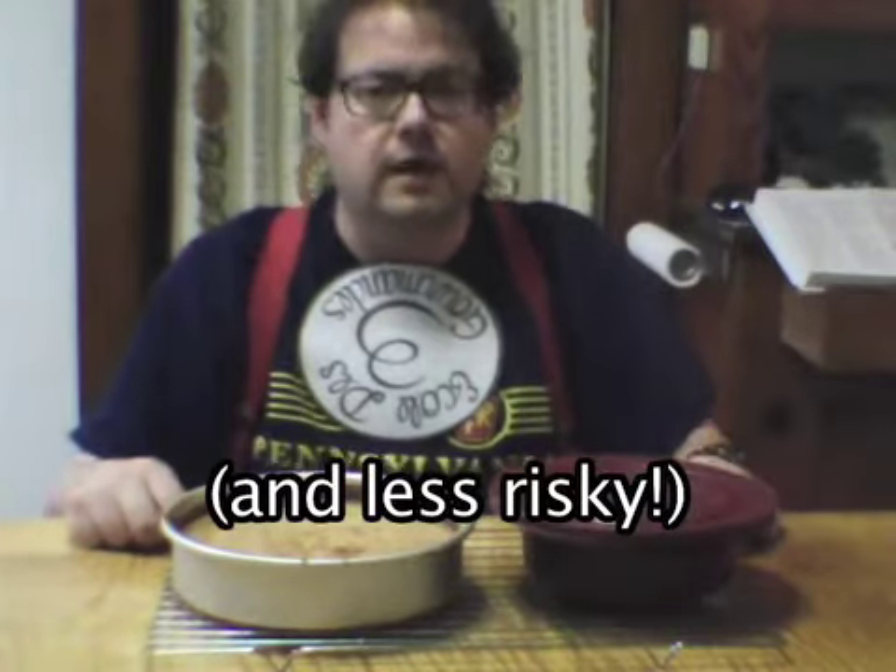I liked your videos about making the Queen of Sheba chocolate cake, but your unmolding technique — well, you were able to pull it off without any hitches, but there is an easier way. And admittedly, your video was made over two years ago, so it's quite possible you already know this.